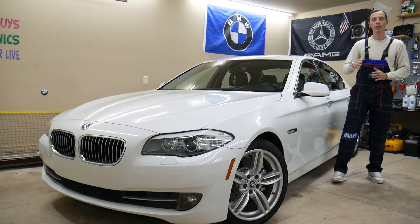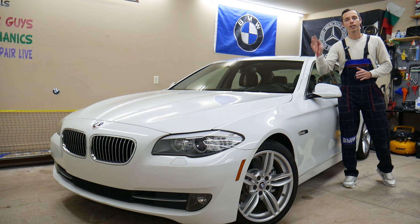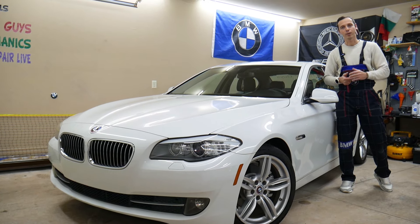Make sure to stay until the end. There is one common mistake that, if you make it, can actually cost you thousands of dollars in repairs. We'll explain what it is.